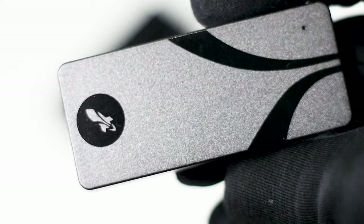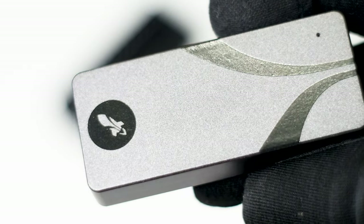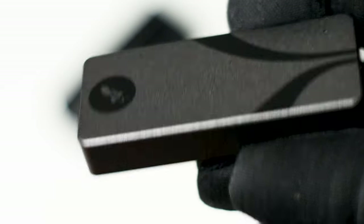To test the SSD, it's pretty simple — I've connected it to a USB Type-C port on my motherboard and it's ready to go. The SSD is already formatted and ready to be used, so it's truly a plug-and-play solution.